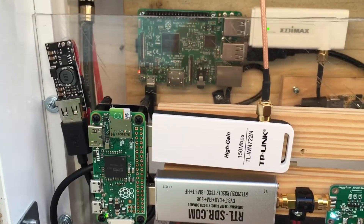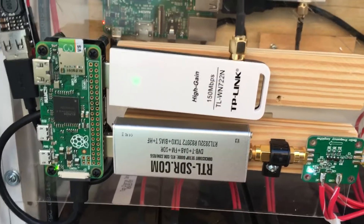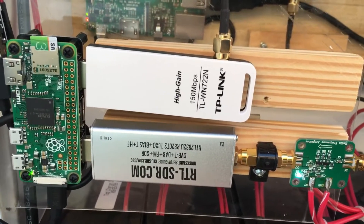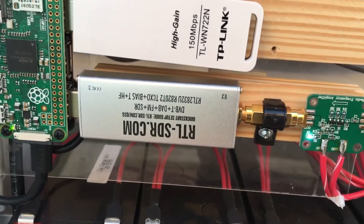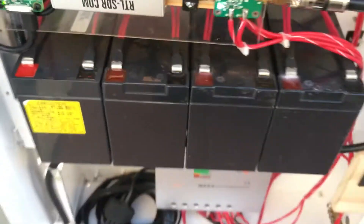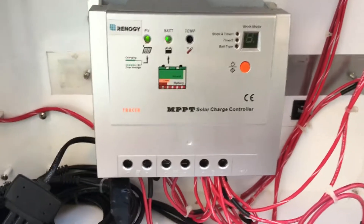I added another 12-volt to 5-volt 3-amp adapter. This is a Pi Zero — the older version with no Wi-Fi built in — but hooked up to a wireless adapter, with another RTL-SDR.com dongle and another LNA, hooked up to my batteries and the solar controller that I'm using.